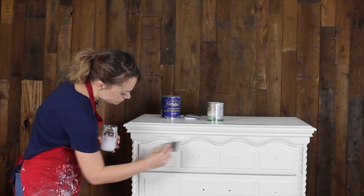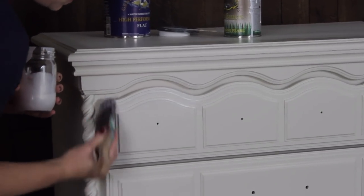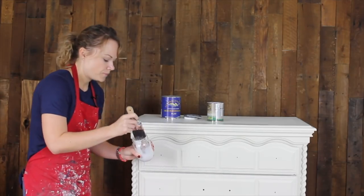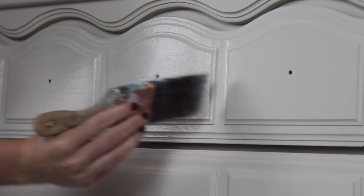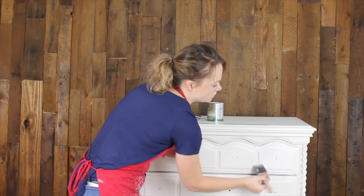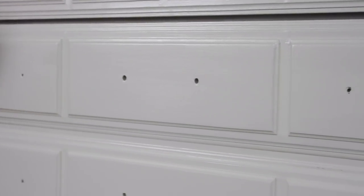I'm going to start on this drawer here. I hope you can see how pretty this is — instantly it just gives it a really nice metallic finish. It's not streaky because we've added the top coat. This piece has a lot of details which is fun for a metallic finish because it gives it lots of angles for the light to bounce off of. Sometimes the more detailed and the curvier the better for this kind of a finish.